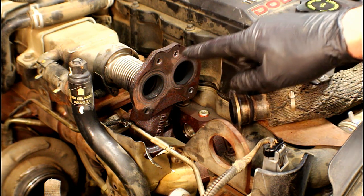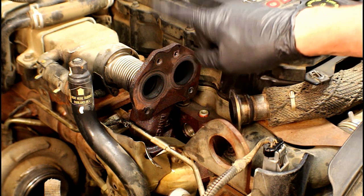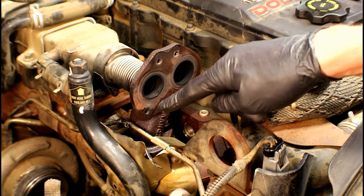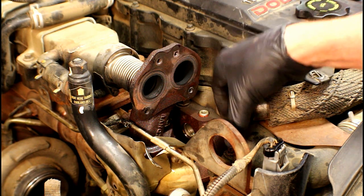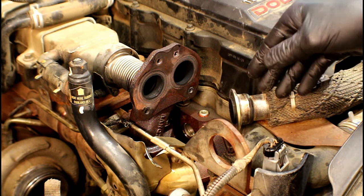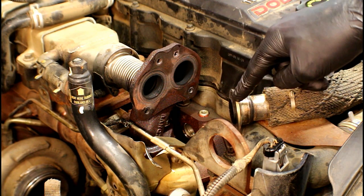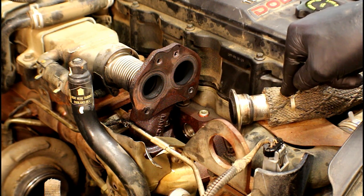As for the four 10 millimeter studded bolts that hold the valve to the manifold, they have a torque spec of 18 foot pounds. The clamps also have a torque spec — you can damage them if you over-tighten them — and those are 89 inch pounds. That's 89 inch pounds on both sides of the crossover pipe: the bypass valve side and the EGR valve side.